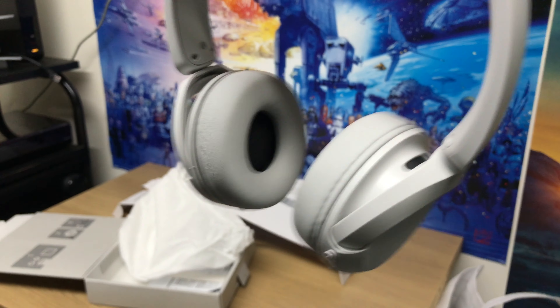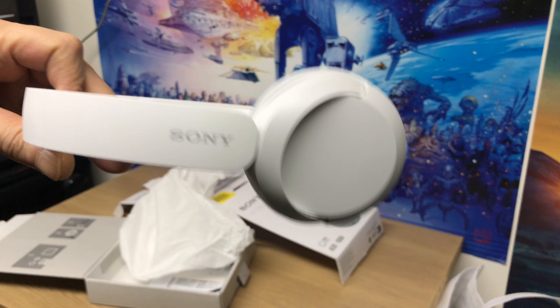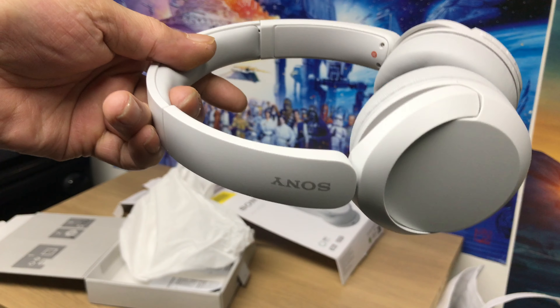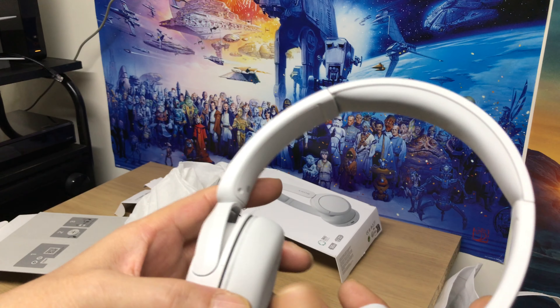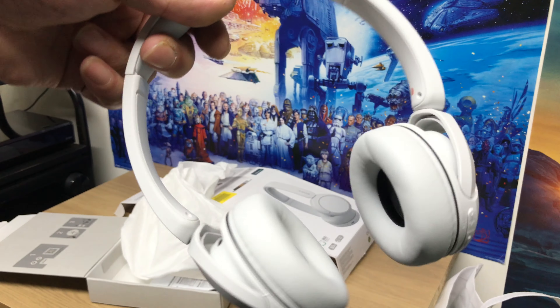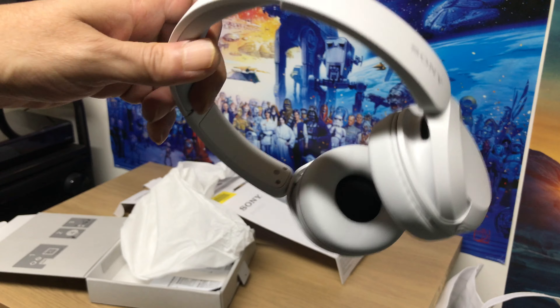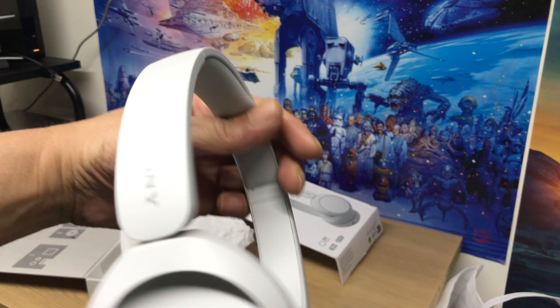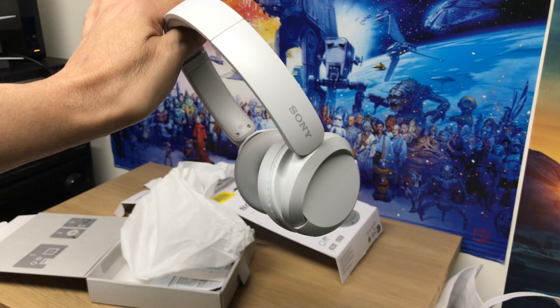Oh, they're nice and light. Yeah, they feel good man. I would use these if I'm gaming in the nighttime.